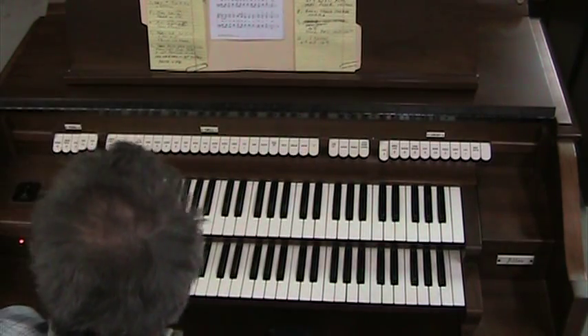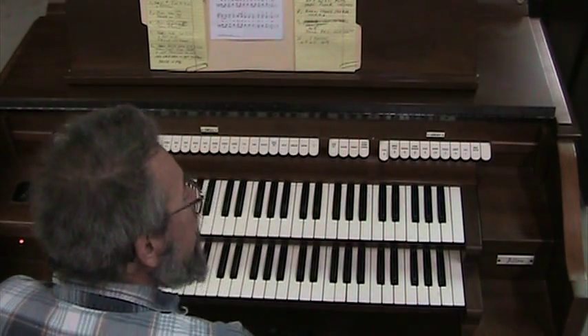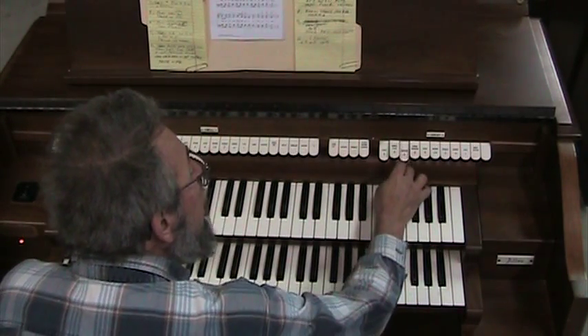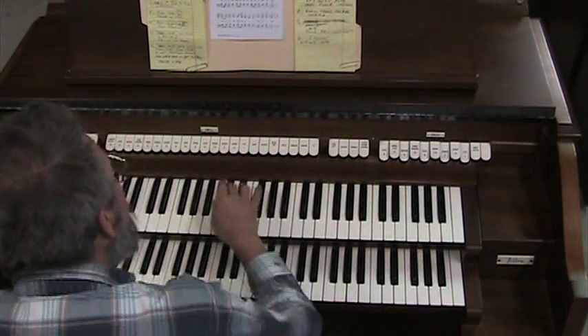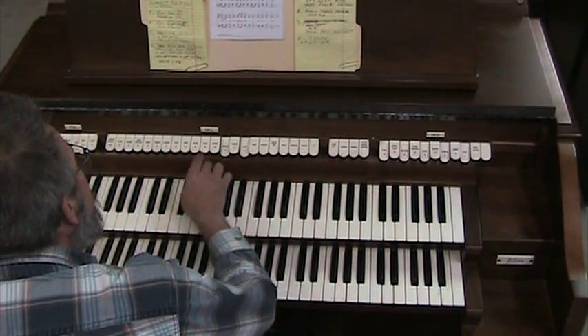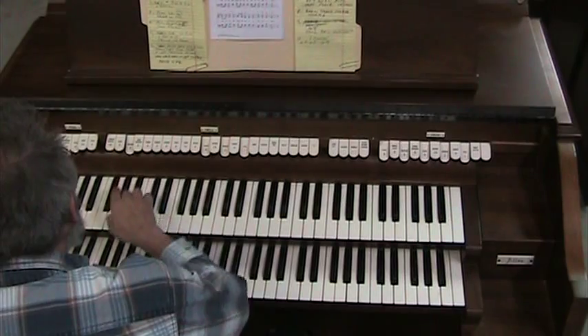It's an older instrument, but it works. And it's available very inexpensively. I haven't really played with it much — I'm just kind of doing this on the fly.